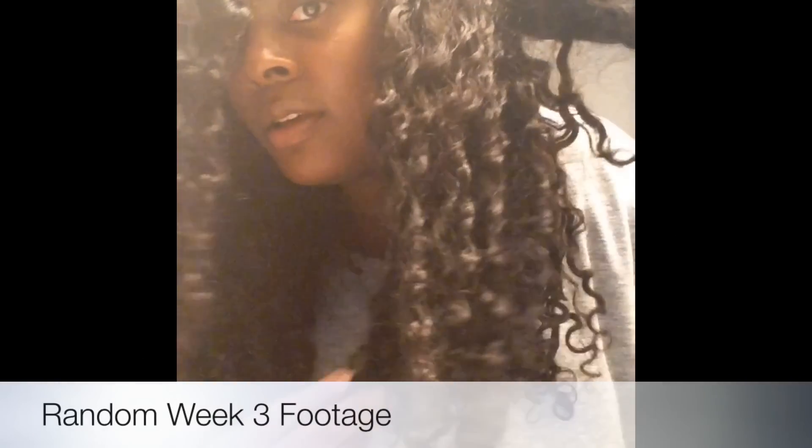It's definitely time for this thing to come out — y'all can see this. Like, it is through. You guys can see that. This is the hair after all day; it's 9:30 at night.